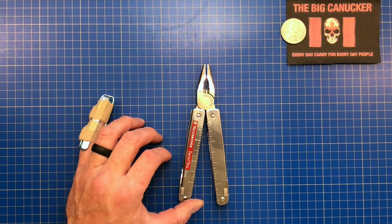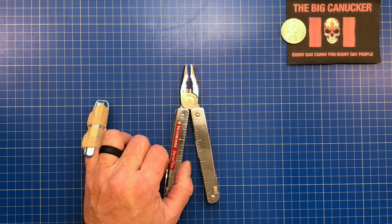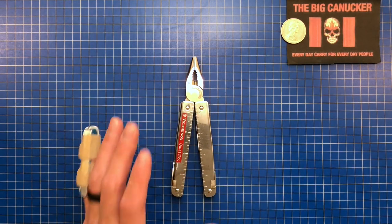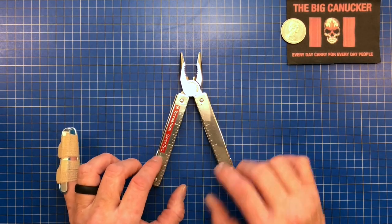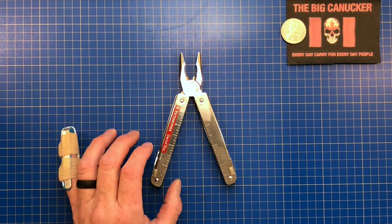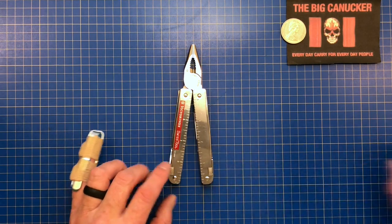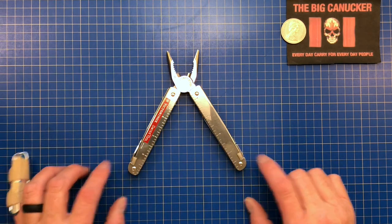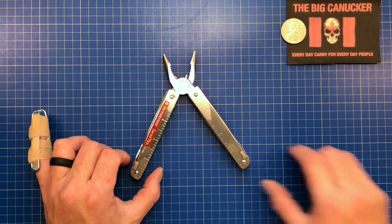This is available in the States for about $169 USD. In Canada it is $184 — a little bit of a difference but not as much as I thought. There are nine different multi-tools from Victorinox, and this one comes in a multitude of configurations. You can get this one, which is just called the Swiss Tool. There's also the Swiss Tool X — the X denotes that it has a pair of scissors, which I think is fantastic.